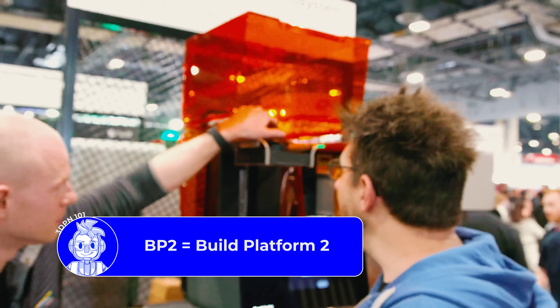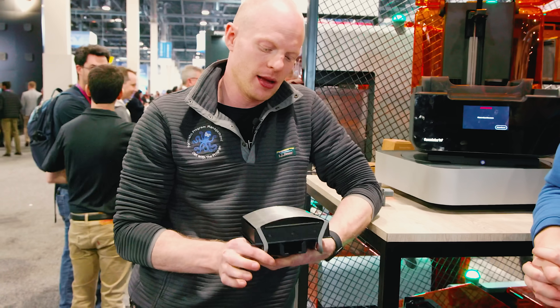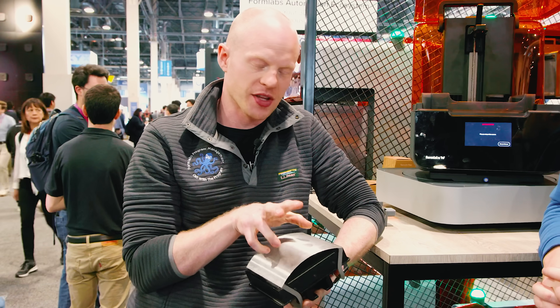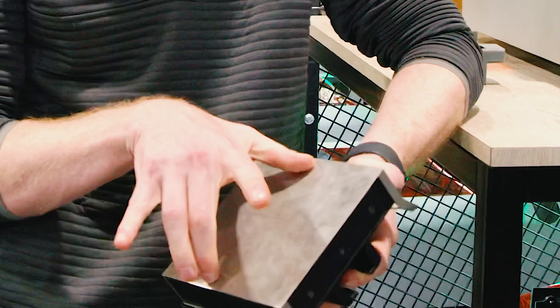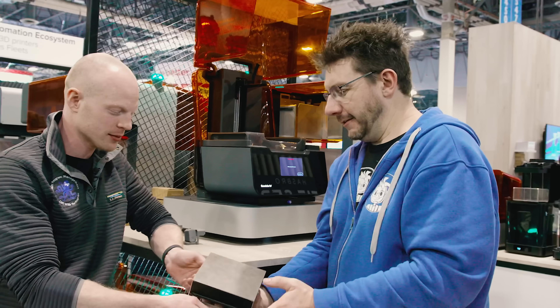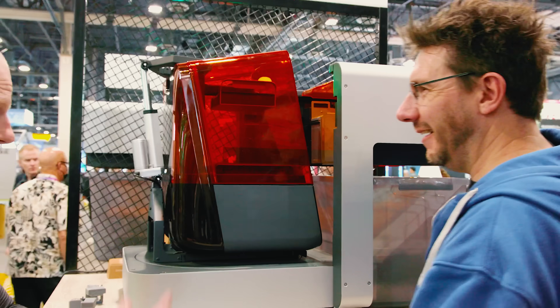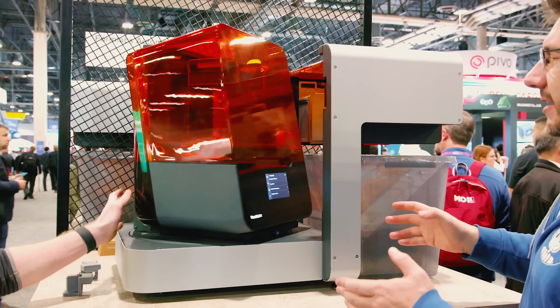Seth takes out the BP2 build platform to demonstrate the removal mechanism. Because the platform bends in one direction, parts oriented perpendicular to the flex direction are stiff and pop off easily. Parts that are long and oriented along the bend axis won't flex off as readily. Seth demonstrates a quick pop removal. A demo removal cycle is initiated to walk through exactly how the automation performs the removal step-by-step.